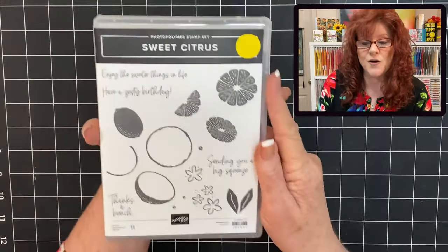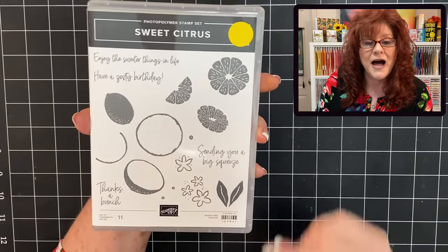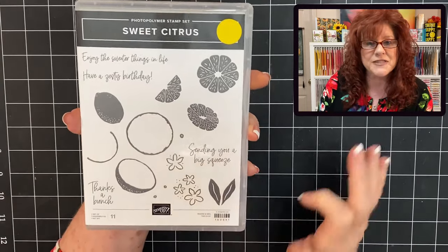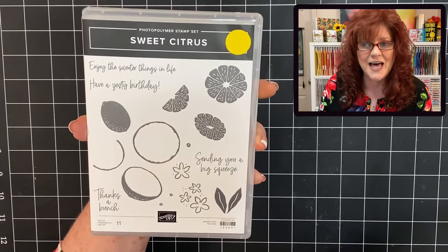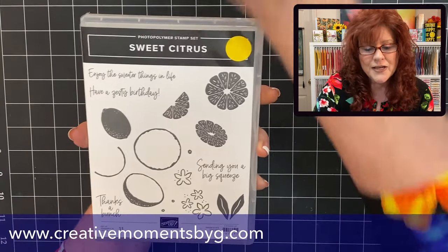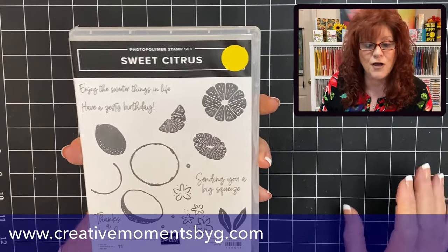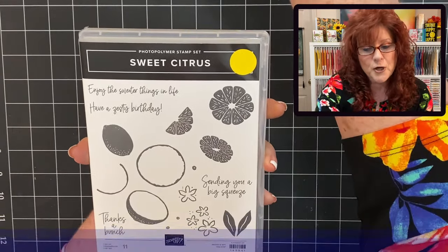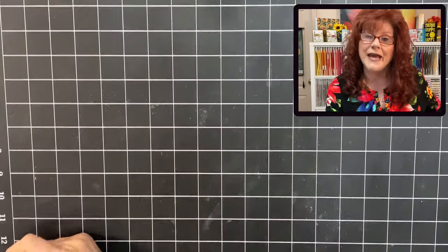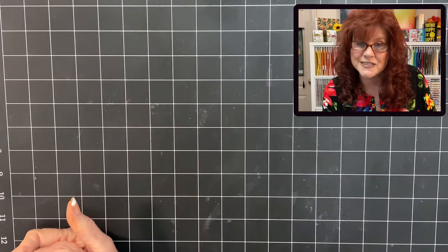Here is that really nice stamp set and what's so great about it — when you buy the bundle, it comes with the dies. So no more fussy cutting. And if you are interested in getting this, head on over to creativemomentsbyg.com because that's where we have all the supplies and all the dimensions for the card we're going to make today. And if you don't have a catalog, Maddie and I would love to send you one, so just email us.